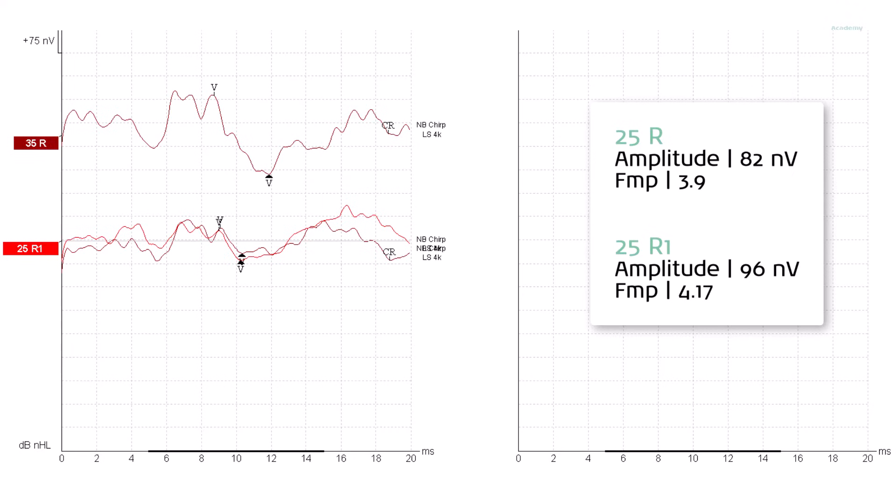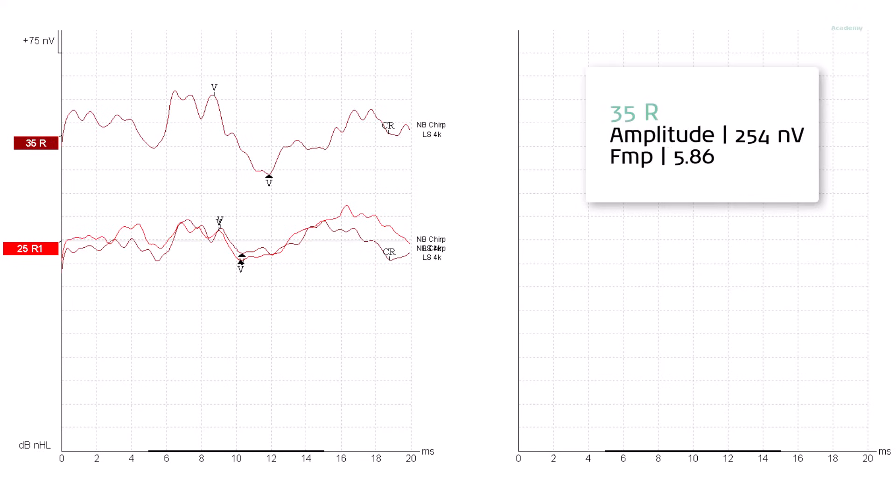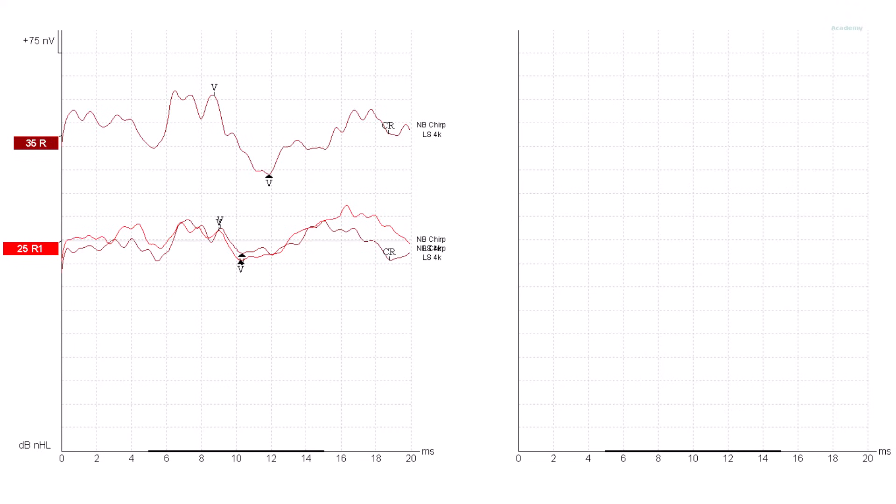The amplitudes are both over 40 nanovolts and the FMP was met as well, adding further confidence to our interpretation. As the first waveform at 35 dB NHL had an FMP value of greater than 2.2 and an amplitude over 100 nanovolts, there is no requirement to repeat this in order to satisfy gold standard. An unreplicated CR waveform is acceptable, but only for the level above threshold. Repetition is still required at threshold. As discharge level has been achieved on the right-hand side, there is no need to test below 25 dB NHL in order to satisfy gold standard. So, on to the left side.